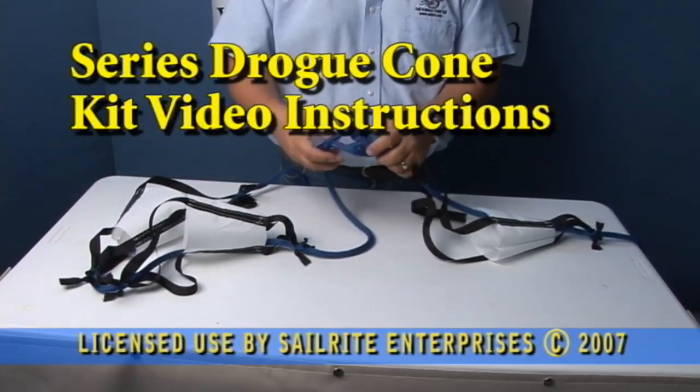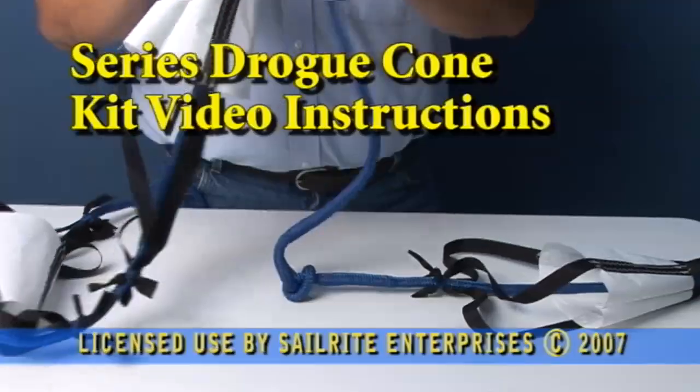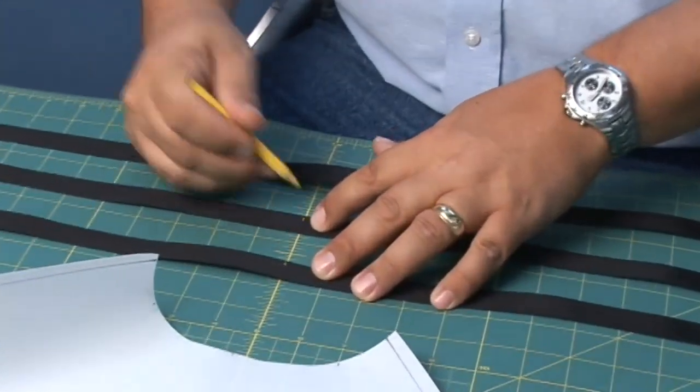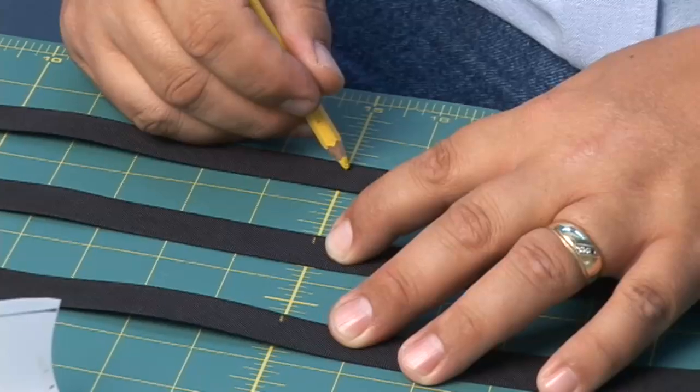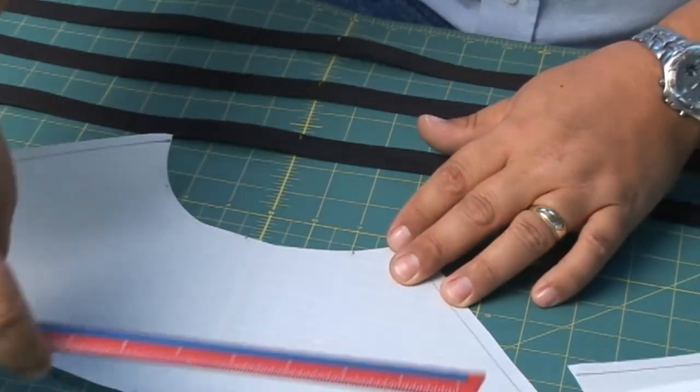In this video we're going to show you some of the techniques used to build the series drogue kit from Sailrite. The Jordan series drogue is recommended by the Coast Guard. Kits can be purchased two ways: either the cone kit or the complete kit which includes the line.